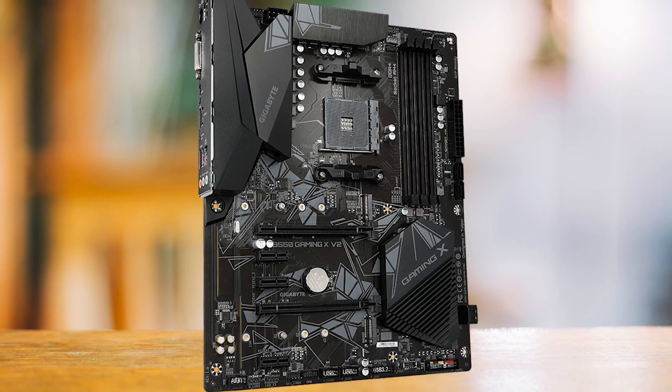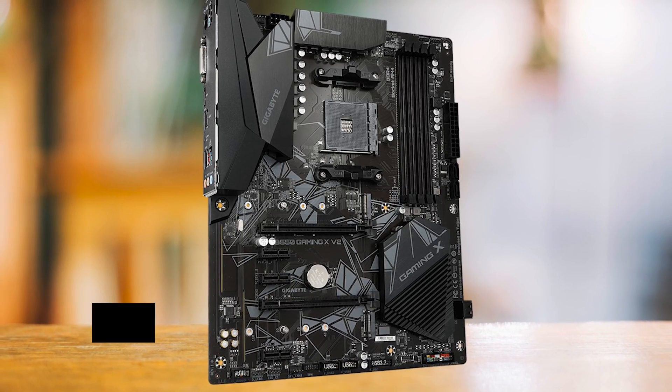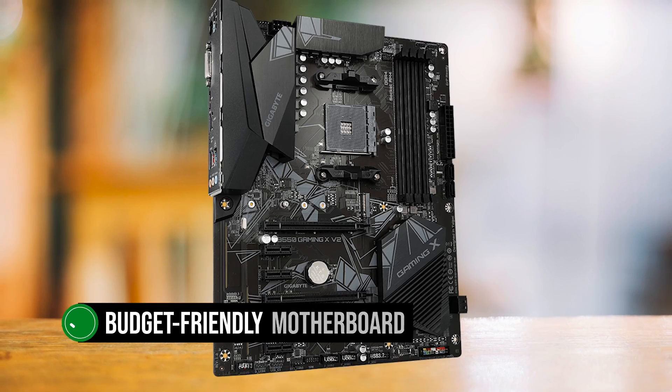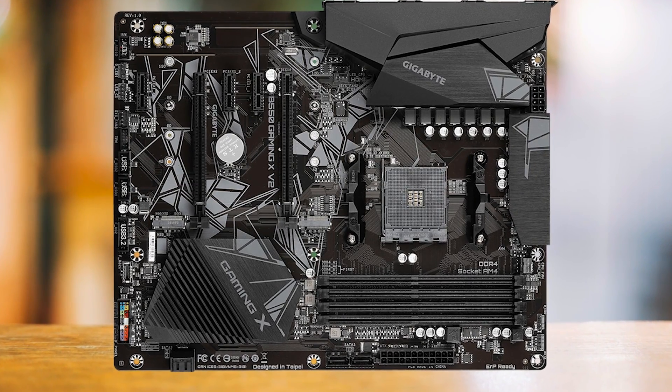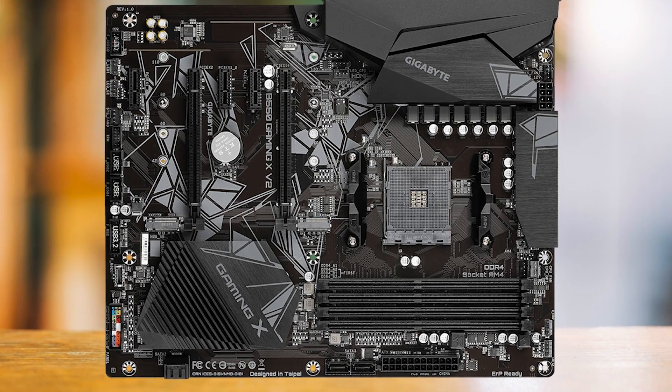Let's cut to the chase and talk about the Gigabyte B550 Gaming XV2, a budget-friendly motherboard that's an absolute steal. This motherboard is a shining example of Gigabyte's commitment to stripping back the fluff and focusing on what truly matters for gamers.